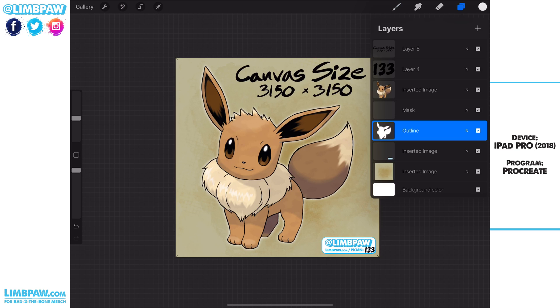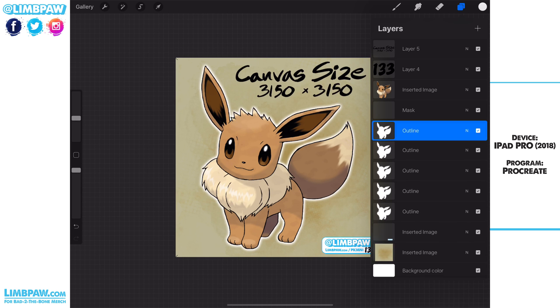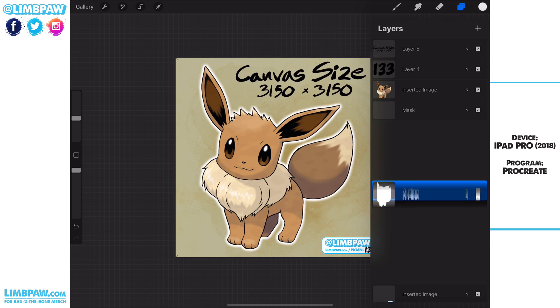After I've created this Gaussian blurred layer in the outline, we need to duplicate that — make eight copies of it. So that's two, three, four, five, six, seven, eight. Now after we've created the eight copies, we're going to merge those.